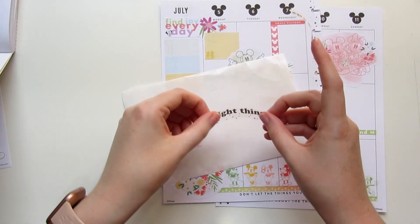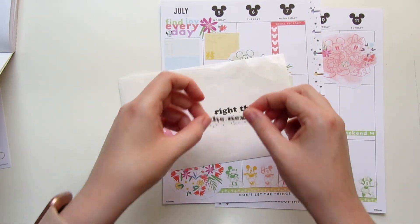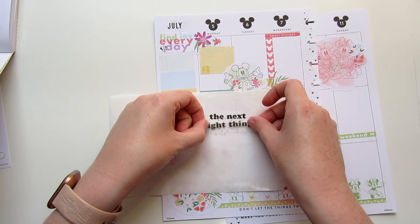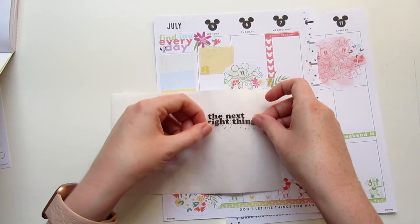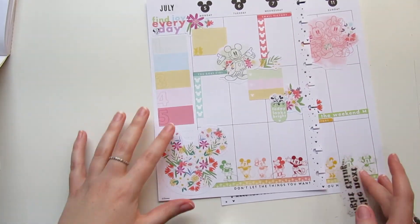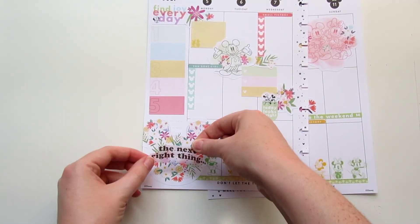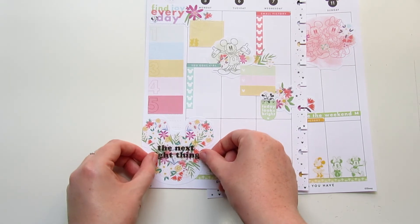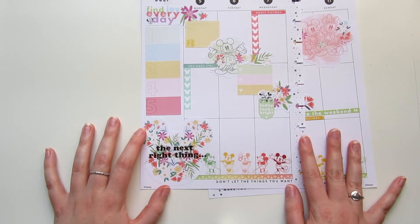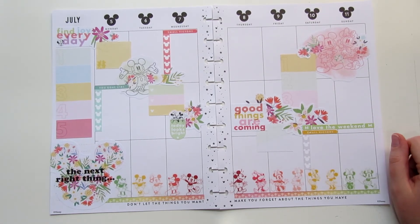I feel like we're looking really good. I do want to do one more thing in this bottom corner here — this is actually the reason I pulled in the Goals sticker book. I wanted to use the quotes in here; you probably know by now if you've seen my other sticker videos that I love quotes so much. I found this quote in the Goals book — 'the next right thing' — which totally makes me think of Frozen 2, which I'm obsessed with. I kind of wanted to use this sticker and center it in the middle of the Mickey — perfect.